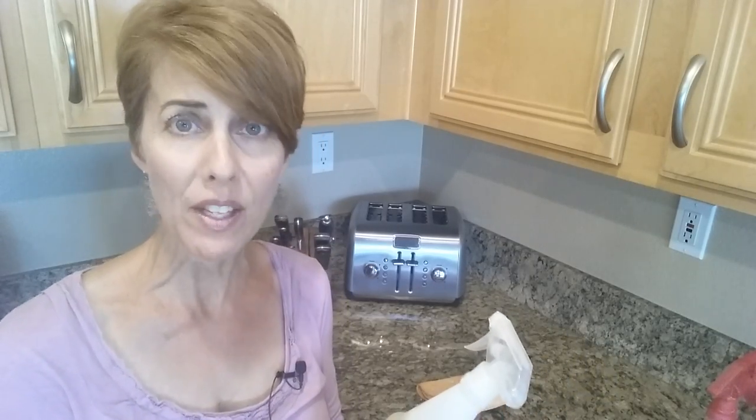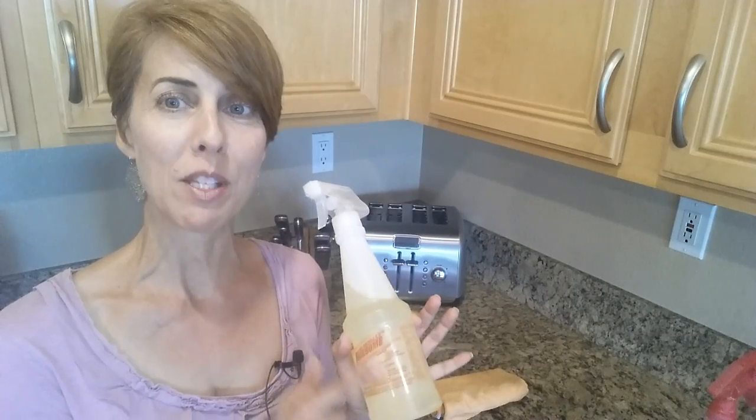This stuff is also great for laundry — it cleans stains like blood, crayon, grass stains, coffee, and wine. You should read the label sometime.